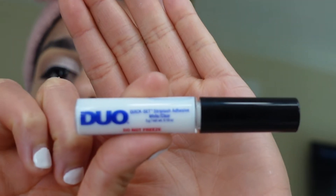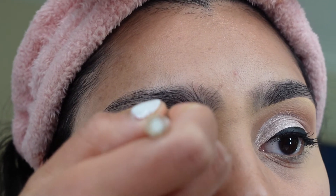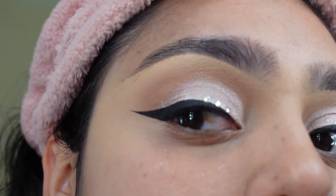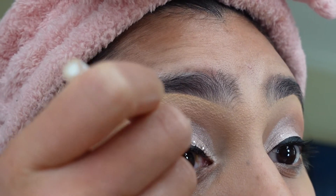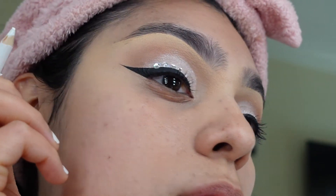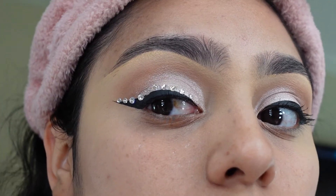Right here — you can get these on Amazon — I use the Duo white eyelash glue to apply the rhinestones. I got those rhinestones on Amazon and I'll link them below. I wanted to show you guys applying them little by little, step by step. Honestly, this part took the longest. These rhinestones look so beautiful but they take so long. Mad props to the girls who do this regularly. This look took me like two to two and a half hours, and this step most definitely took the longest.